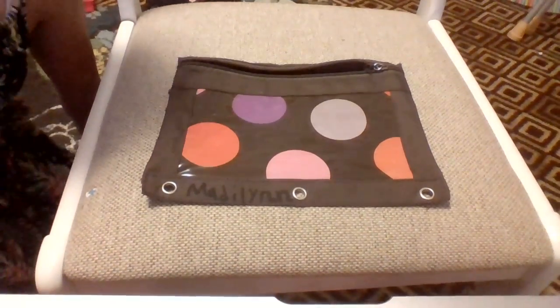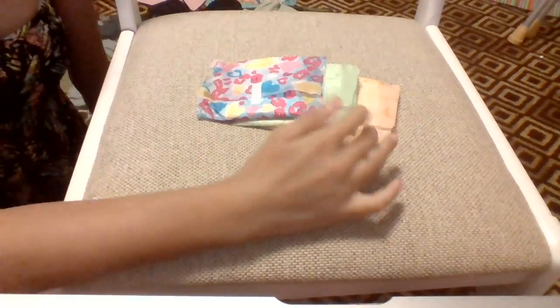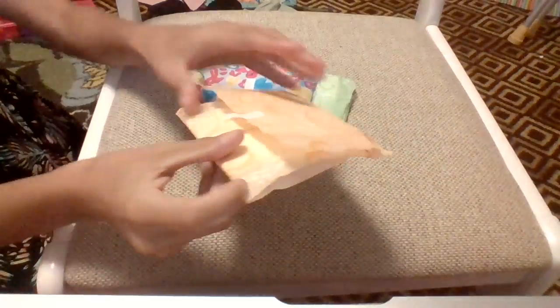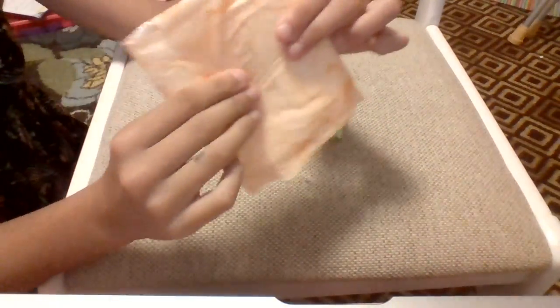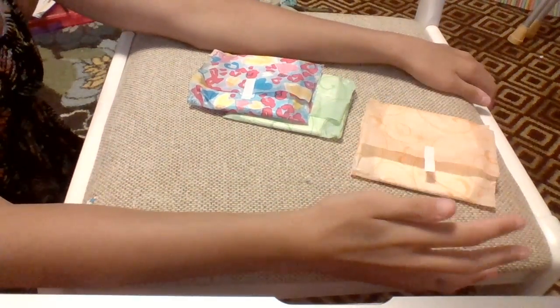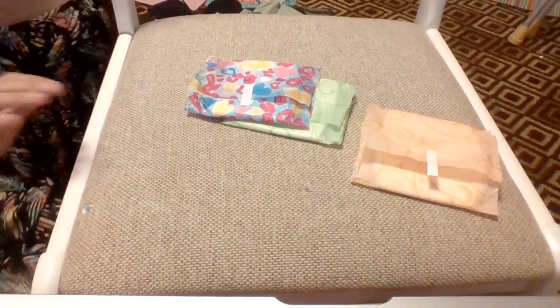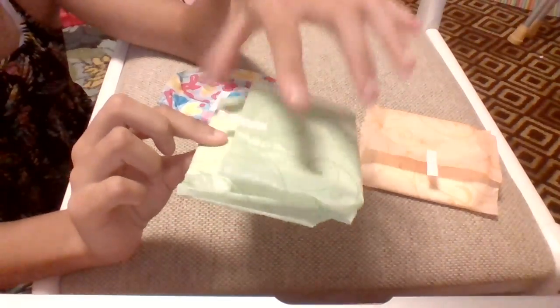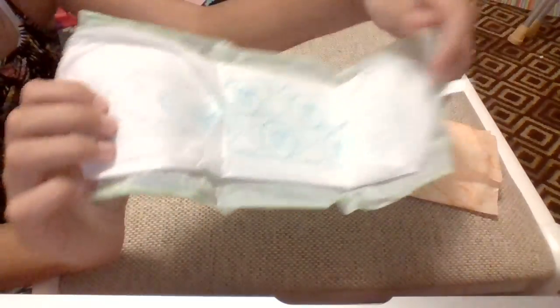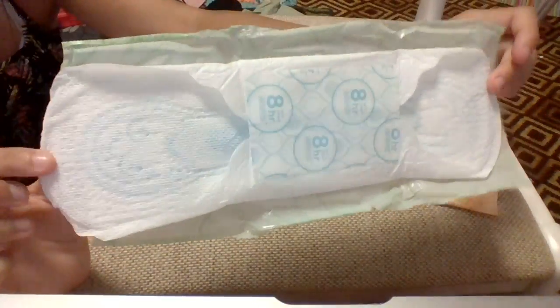For pads, I just recommend having three pads. I have an Always Ultra Thin Overnight, which looks like this. I recommend these because when they first start, they can tell their mom right away and their mom can get them more supplies. Then I have an Always Ultra Thin Long Super or heavy flow — you don't need to have a heavy flow pad, but you never know how heavy their flow is.